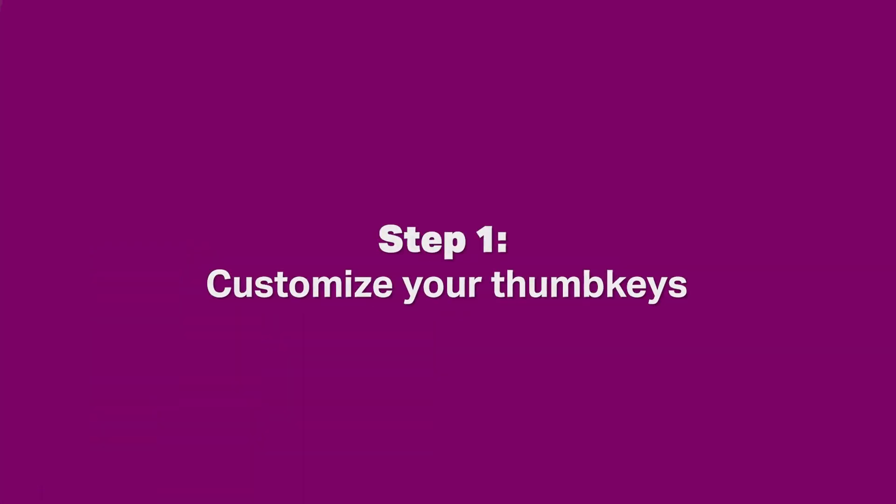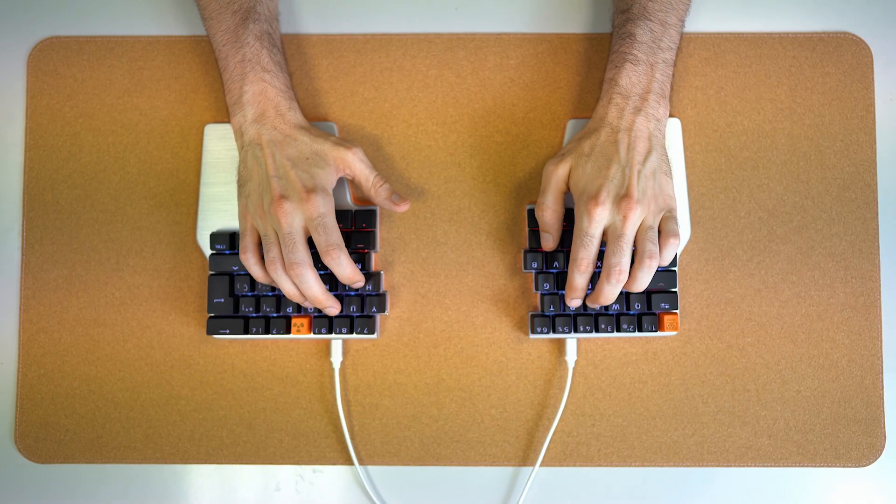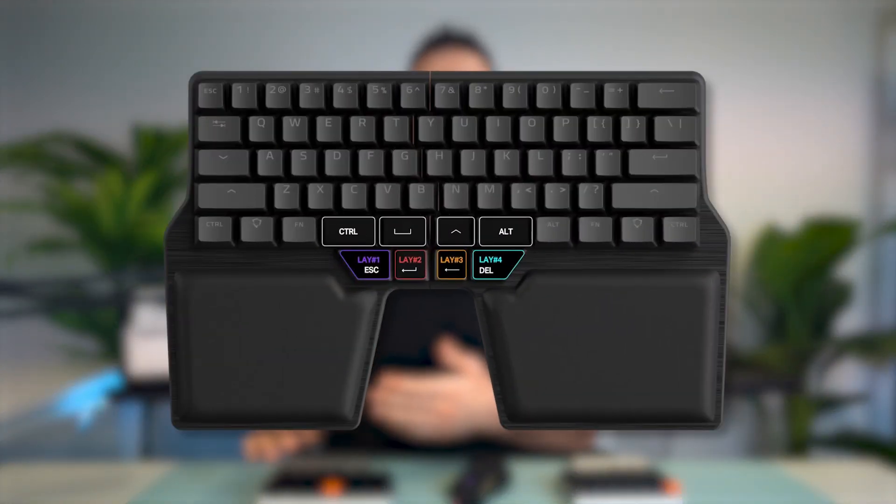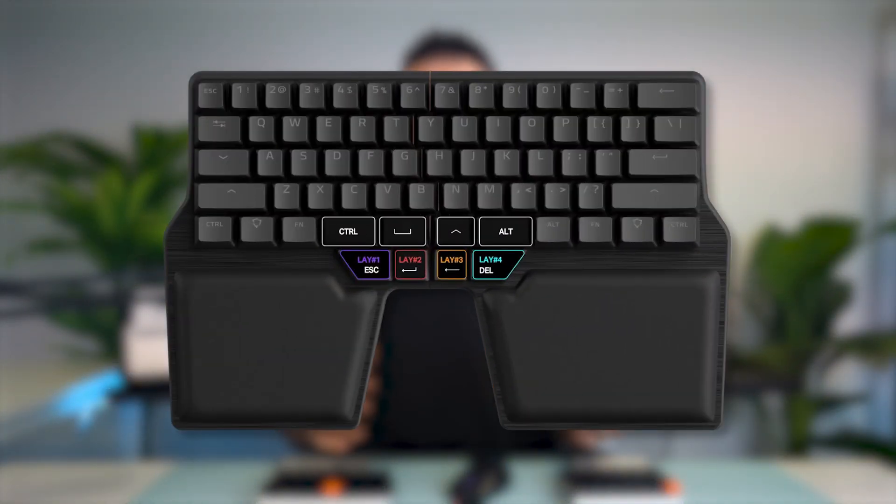Step one: customize your thumb keys. We know this is not exactly news, but we can't stress this enough. Enter, Backspace, and Shift are some of the most pressed keys on the keyboard, and they all require the pinky to press them. That means you're leaving the home row more often than not — and that's gotta end. Try moving Esc, Enter, Backspace, Shift, Alt, or Ctrl to the thumb keys. This simple change will save you a lot of hand movement.